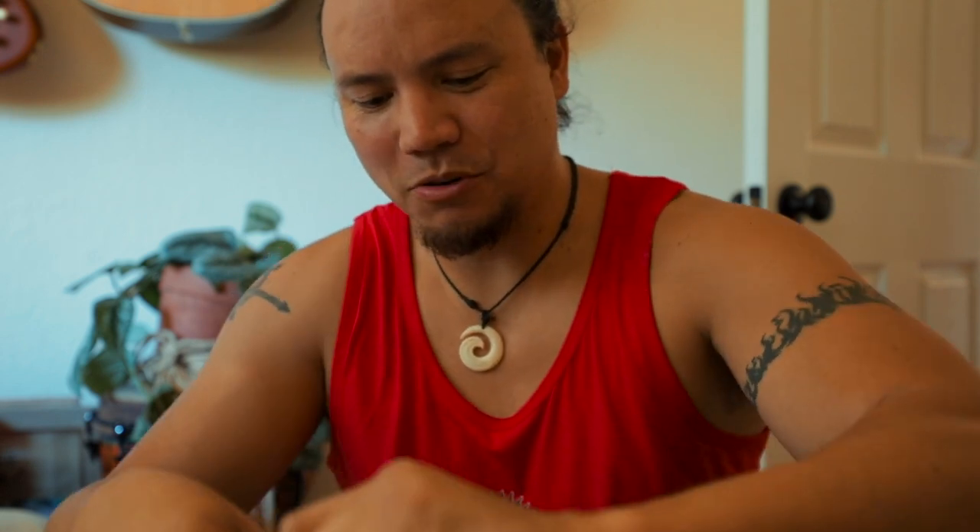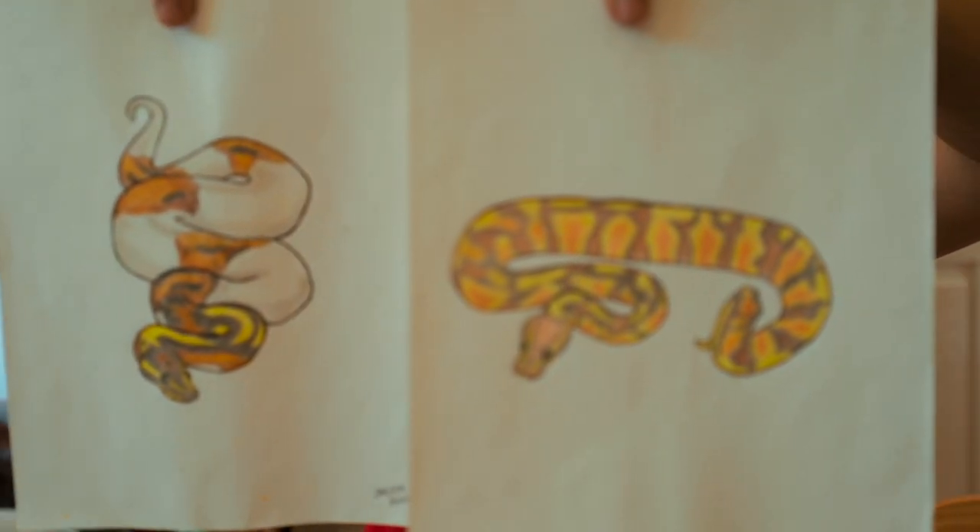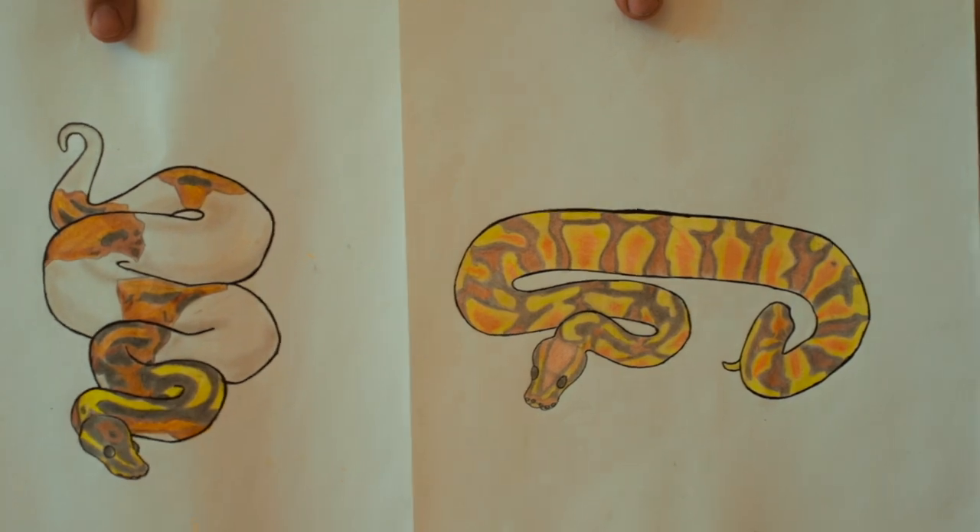And last but not least, from Omurda Bang — I like Bang, Omurda Bang, it's a cool name, dig it. Snake art! Thanks Omurda, these are awesome — I am going to hang these on the wall. Thank you very much.